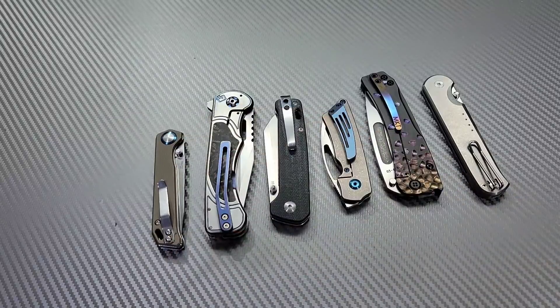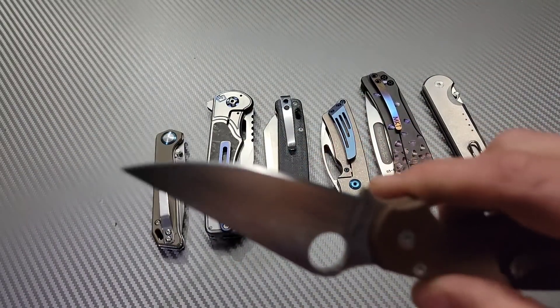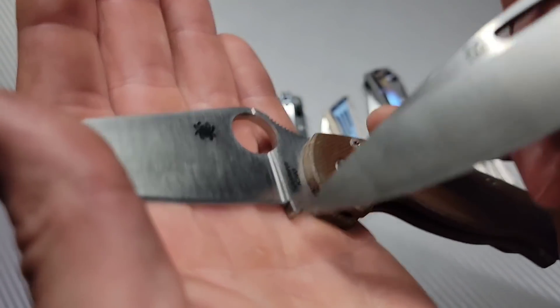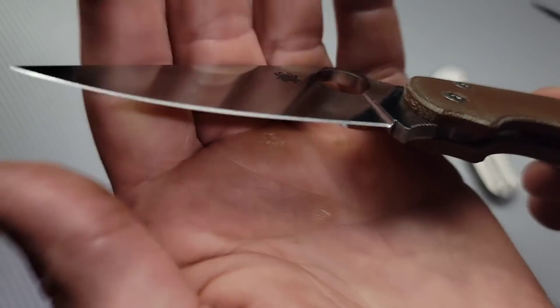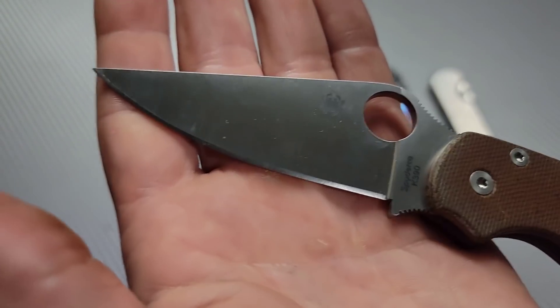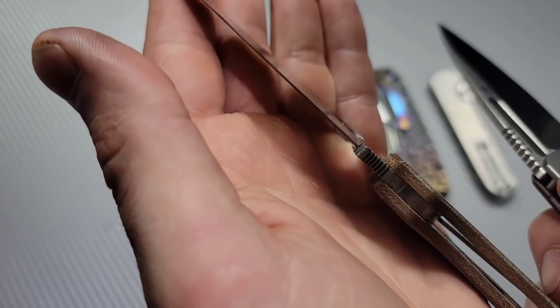It would be so much easier if they separated it. Spyderco is a company that actually understands this a little bit better. They understand it's not about the sharpening choil — it's about the plunge grind. So what do they do? They don't give you a sharpening choil at all. Instead, they take their plunge grinds and drop them from the thickest point straight down to the edge. It literally starts here and just drops straight down, so there's never a plunge grind to hit. Spydercos are pretty easy to sharpen because the plunge grind just goes straight down to the edge.